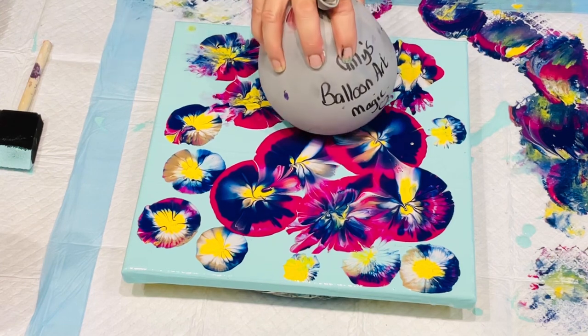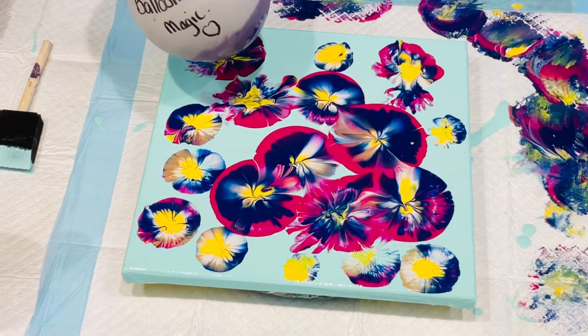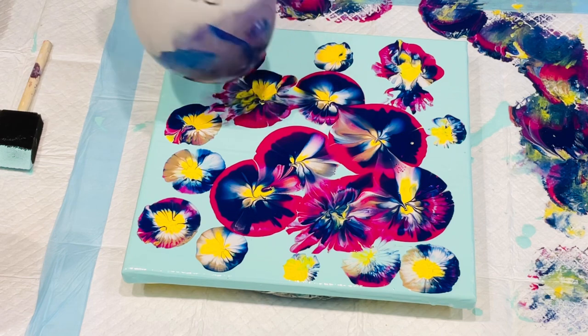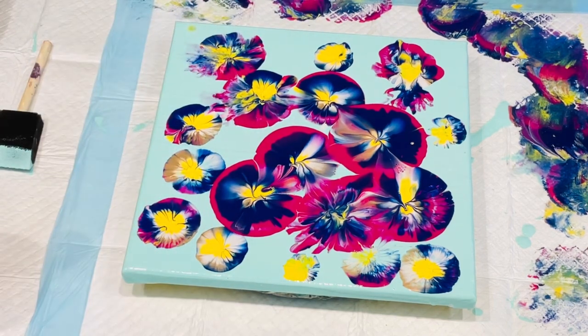I love these colours together and I think this one's coming along nicely. It would be a nice little gift for someone. So what do you guys think — the bag or the balloon? I've got the balloon in the bag, I suppose. A bit of both worked quite well, but you let me know what you think.